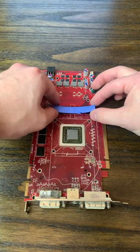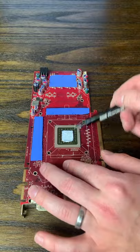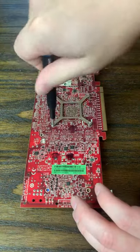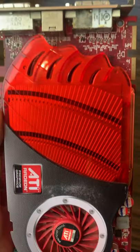Then, after cleaning up the board a little bit, I put on new thermal pads and it was time to apply more thermal paste to the die. I could then put the heatsink back on, replace all the screws, and see our nice pretty card and plug it into a system to see if it worked.